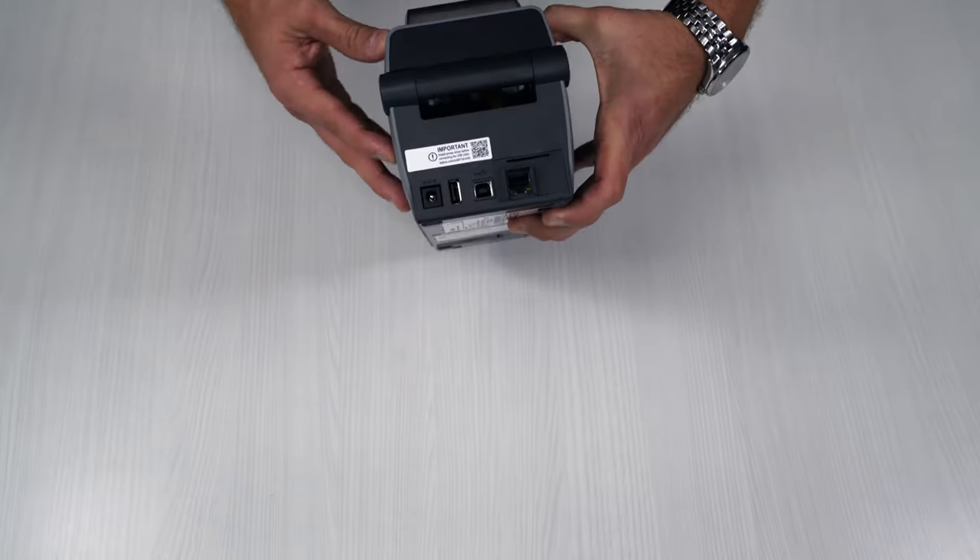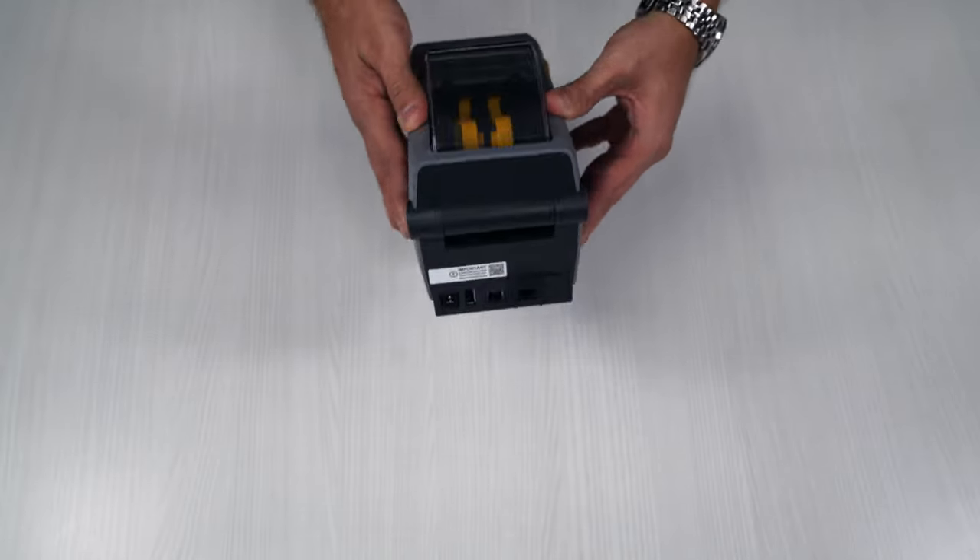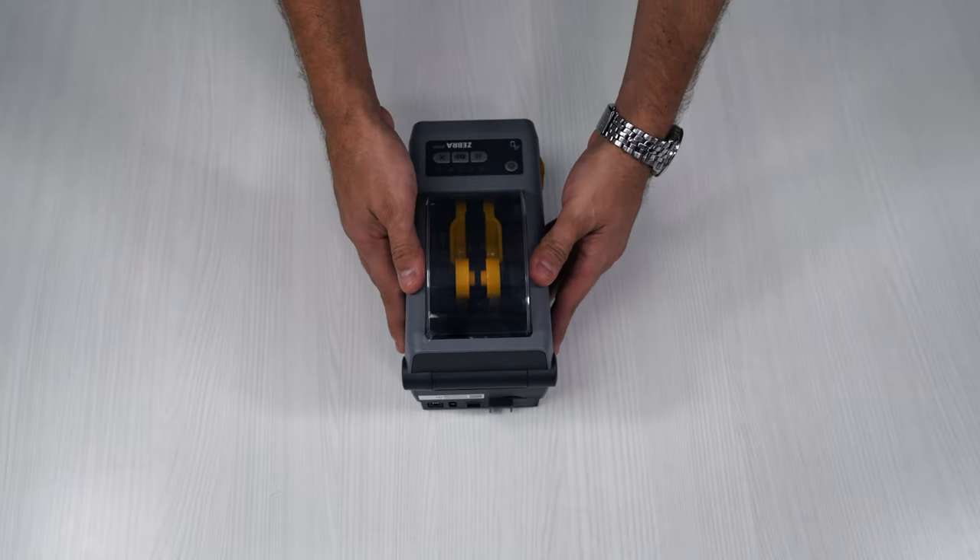This unit also has a fan fold option. So if you do have more labels than the standard, which is about 900, you can actually attach it to get up to 3000, or even sometimes more.